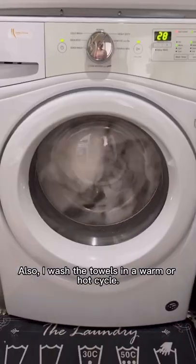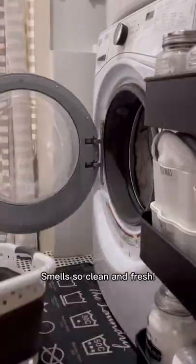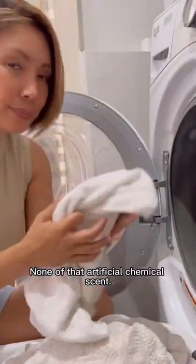Also, I wash the towels in a warm or hot cycle. Smells so clean and fresh — none of that artificial chemical scent.